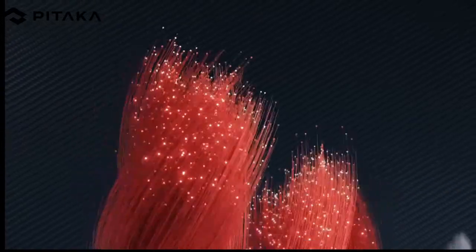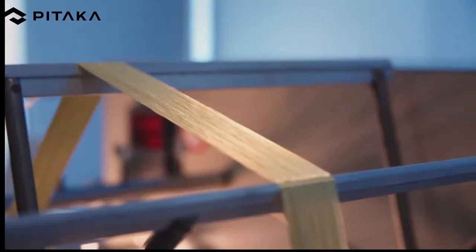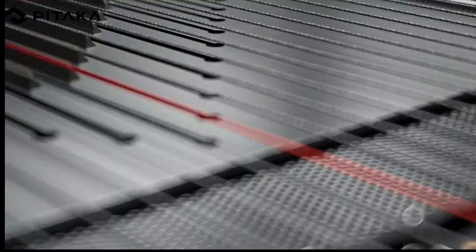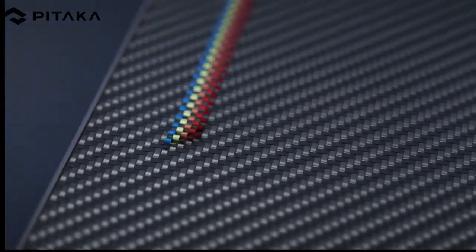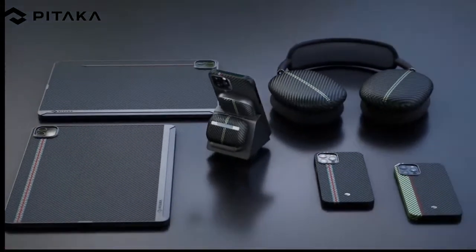We convert those beautiful notes into dots, lines, and a mix of colors, and eventually into the aramid fiber cases after 10,215 hours of tests. By adjusting the intertwining sequence of warp and weft strands of different colors, we've created an excellent 3D effect. As symphony notes become tangible, inspired by Mondrian's collision of art and music, this is a brand new technique — fusion weaving of the aramid fiber.